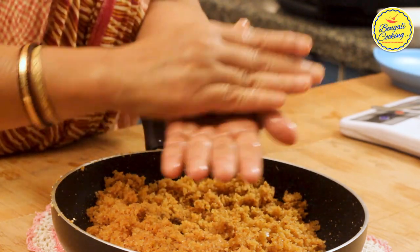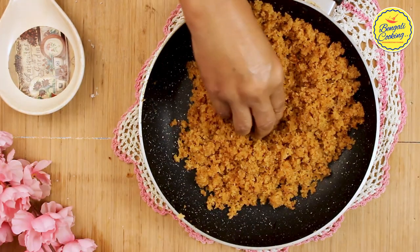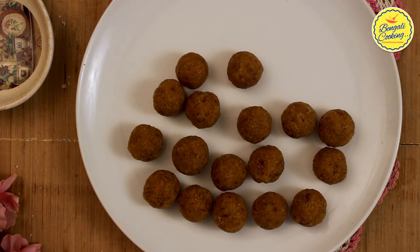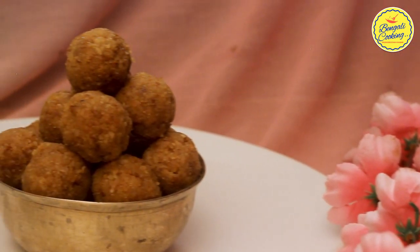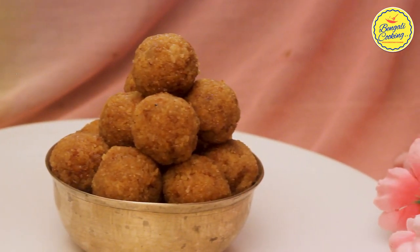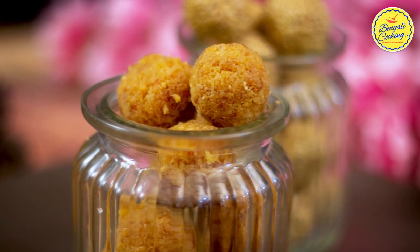After making all the laddus, you can store them without refrigerating at normal temperature. In our house we store them for five to six months because the coconut has roasted so nicely it won't spoil. The coconut laddus also change color from lighter to dark depending on the color of the jaggery and quantity — the color will vary from light brown to dark brown. I hope you enjoyed watching this session. If you like this video, please hit the like button, share with your family and friends, and don't forget to subscribe to my channel for more easy and simple recipes. Take care and bye!